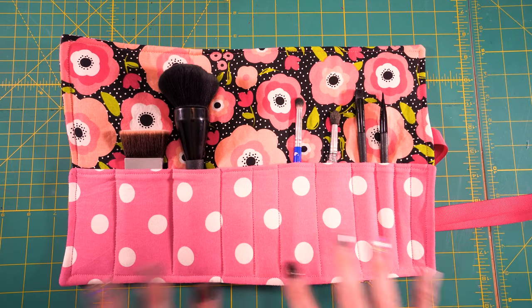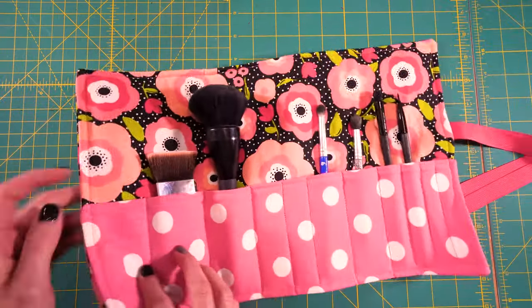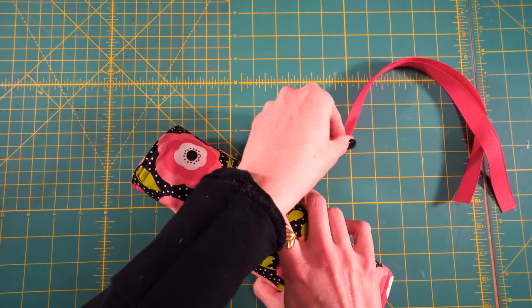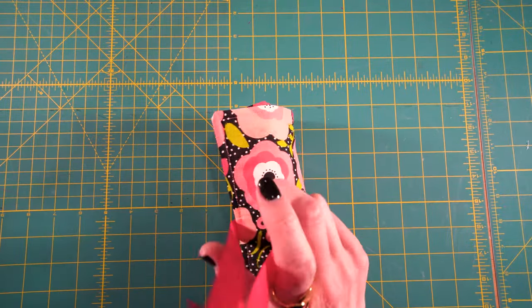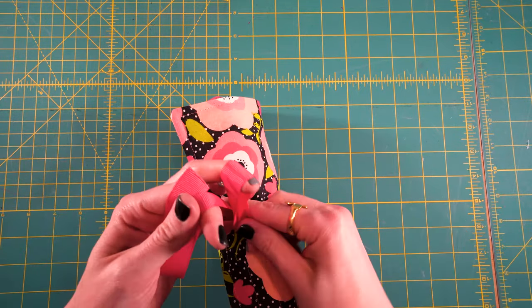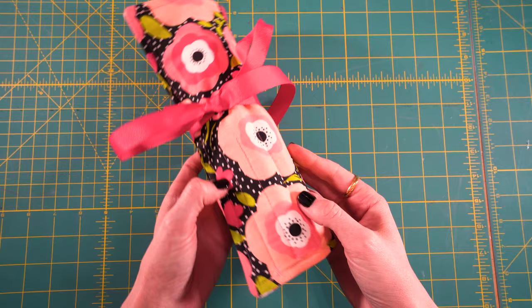I'm loving this so much. I just put a couple brushes in here to show you, and here's what the back looks like. The way this works is you just roll it up and then use the ribbon to secure it — tie a cute little bow — and then as you can see, this is so perfect for travel. I just love it. It's so handy.